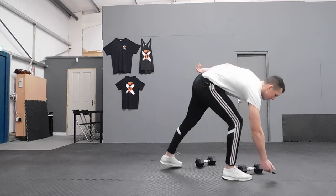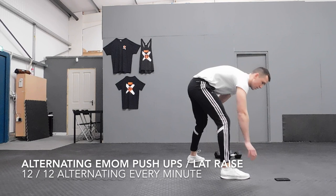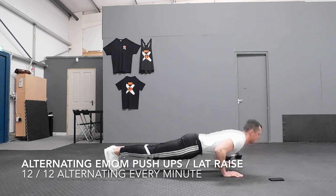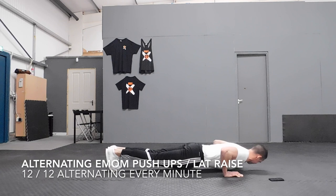Next we have our superset — every minute on the minute. Start your stopwatch at zero, you're gonna do 12 push-ups. Keep your core nice and engaged, squeeze your glutes, body in a straight line. Look at where my elbows are — they're nice and dipped. Don't flare the elbows. It's one of the most common things I see as a personal trainer: people's hands are up very high and they're driving into the front shoulder, which is no good for your shoulders.